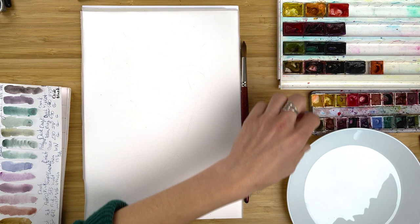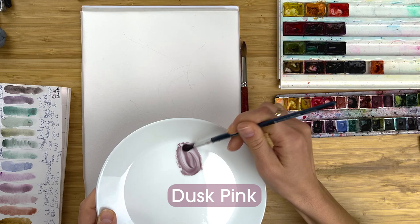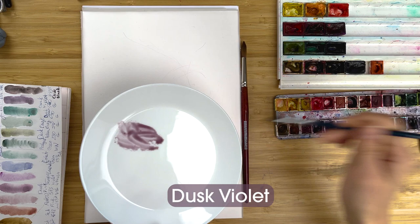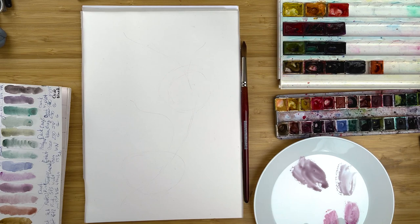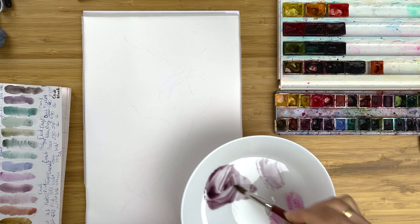Let's pick up our colors. For today I would really like to paint with granulated colors. I use Dusk Pink from Van Gogh and I will use Dusk Violet. And of course I will use just usual Quinacridone Rose and Alizarin Crimson — so different shades of pink. If you do not have granulated colors, that's also completely fine. I switch to a bigger brush. Let's try it out.